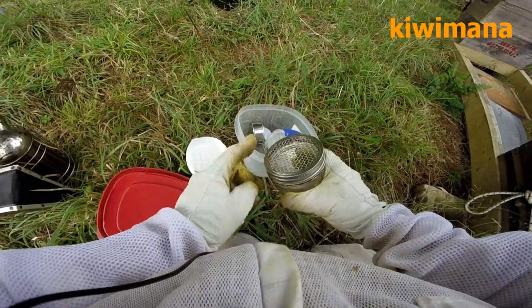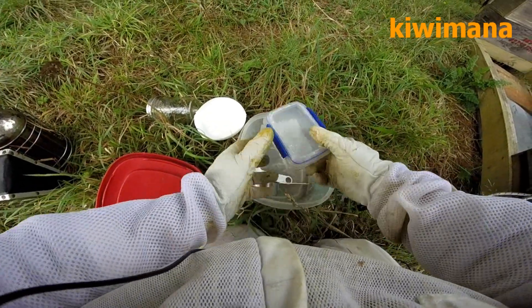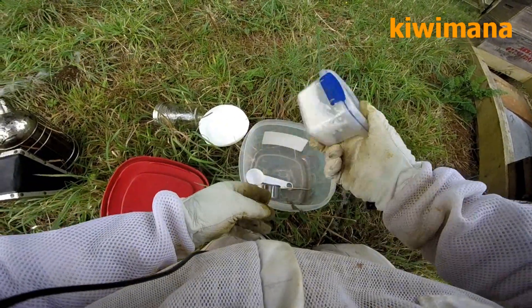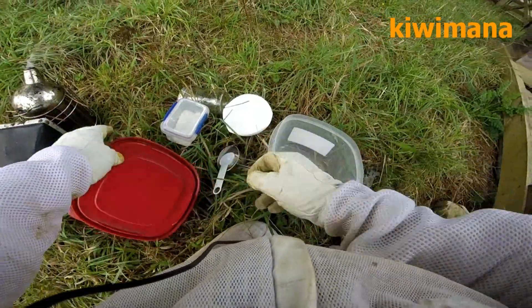You've got a sugar shake jar, a bowl which is filled with water — which I'll go and get in a minute — some icing sugar, a measurement, and another measurement for the bees.